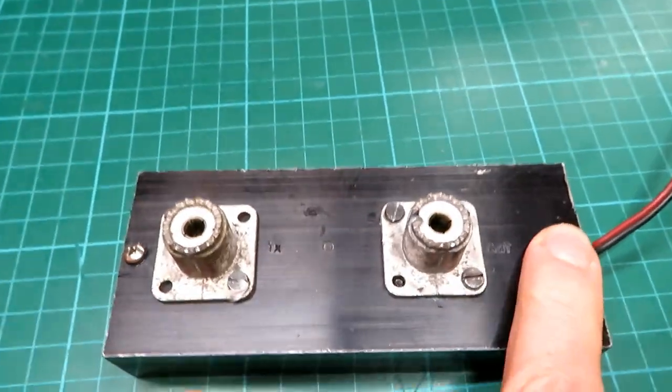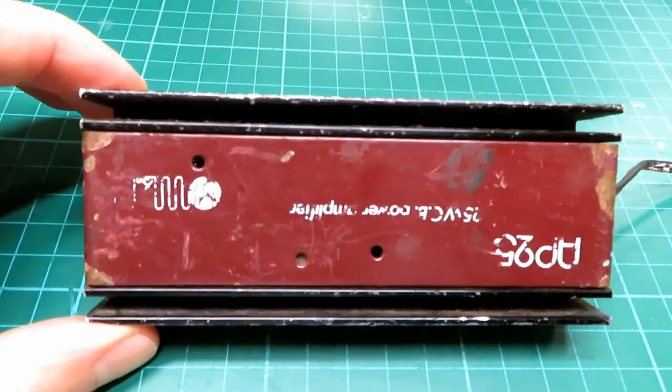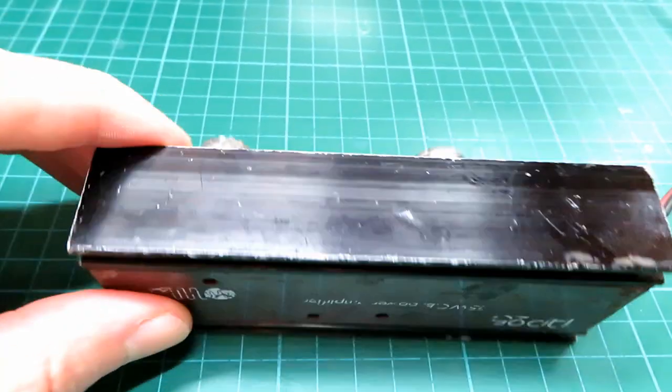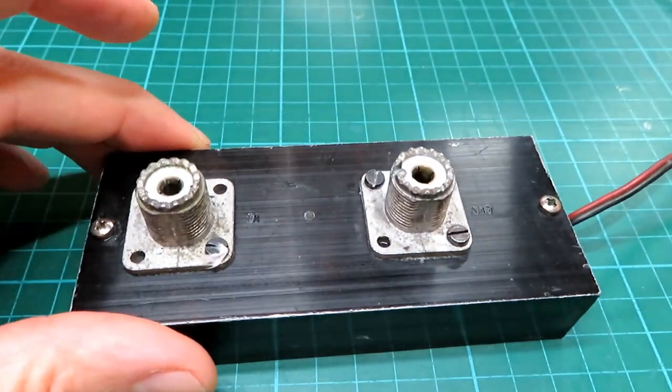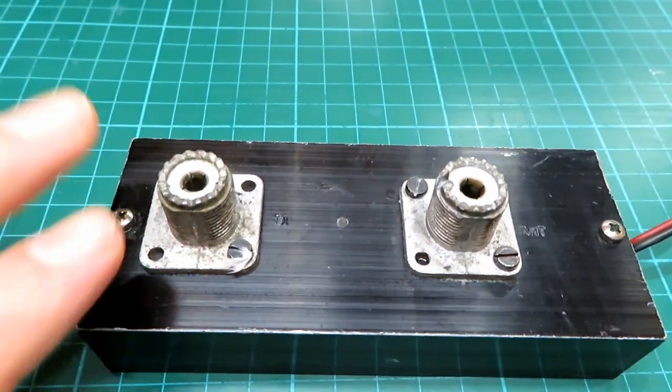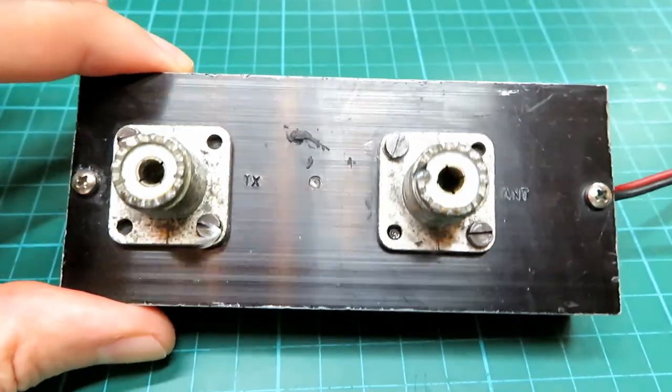Let's take out these two screws, extract the front cover, and then we'll get our transistor tester onto it. That's very important — if you do test one of these yourself, don't go connecting it up to your CB before you've actually checked that the transistor is good out of the radio.